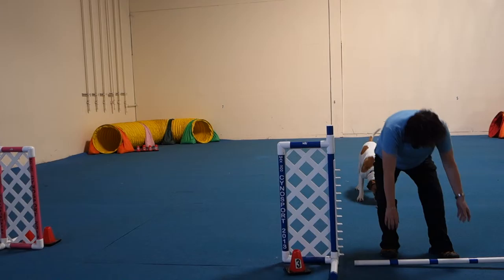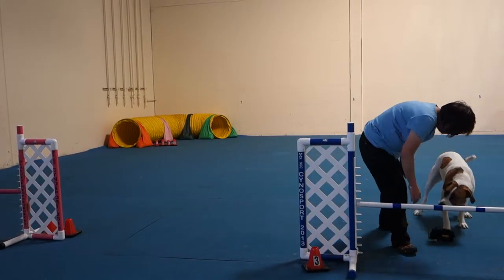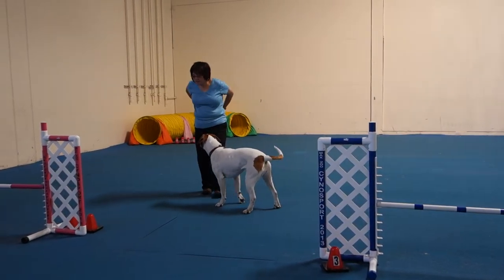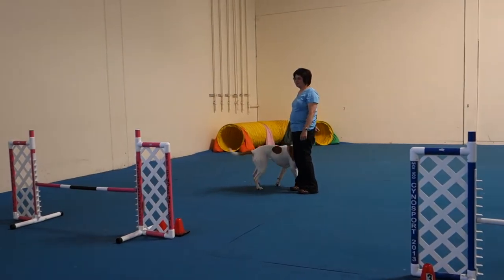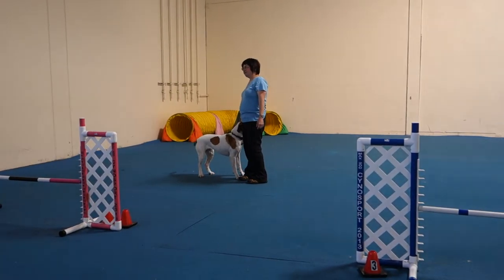That was a terrible placement of reinforcers. You threw the reward after she turned and ran across her feet to the outside of your body. You're going to pay a lot more attention to that. I want you to hold it in your hand because you're so late with your reward.